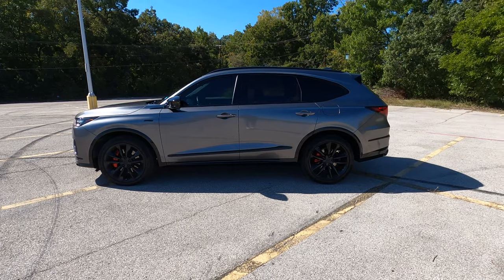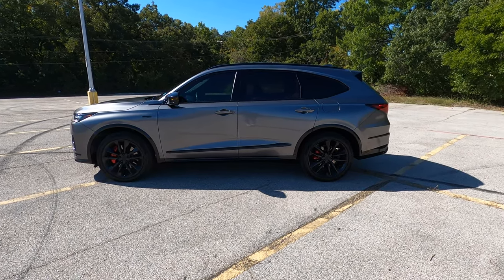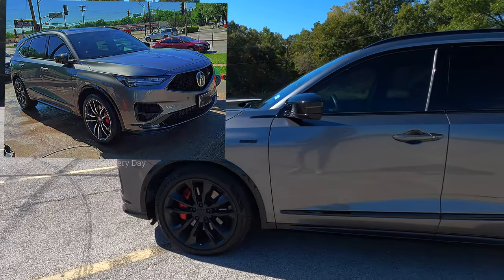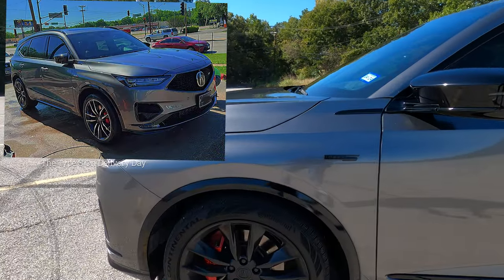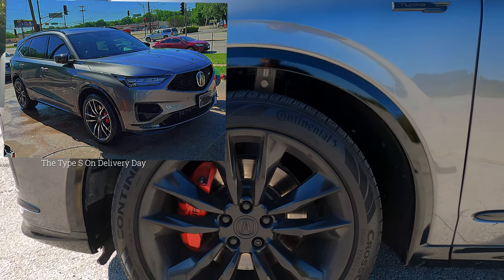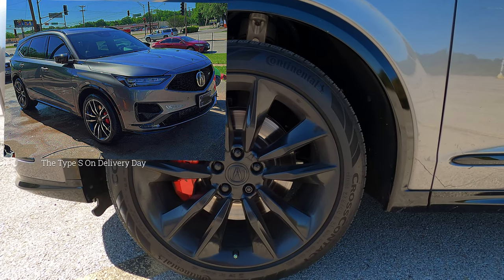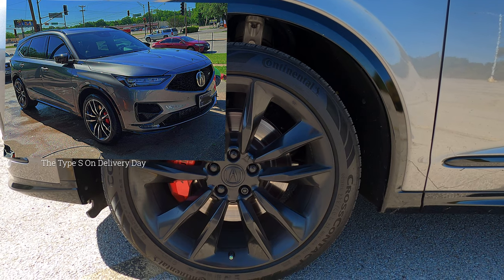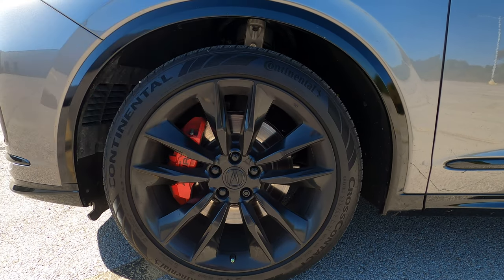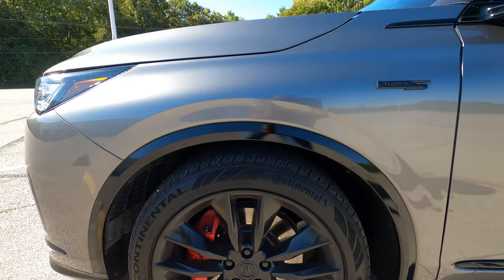Moving along to the side of the Type S, this is when you notice it has the advanced package — you can tell by those wheels, which are exclusive to the Type S advanced package. They're 21-inch wheels with 275-width tires on Continentals. Behind that wheel, you have large Brembo brakes in the front — red brake calipers — which is a Type S exclusive, and it looks really awesome.